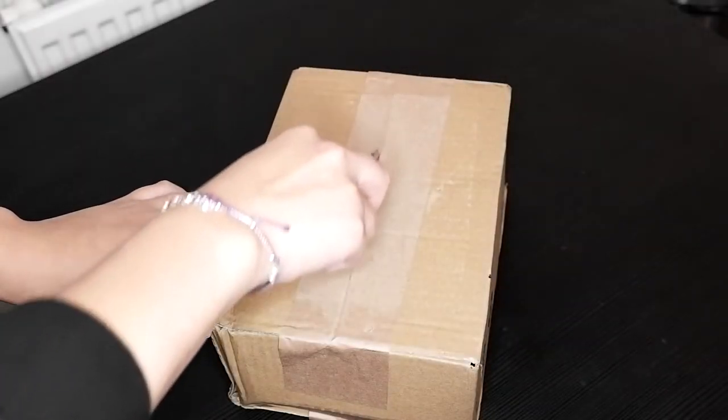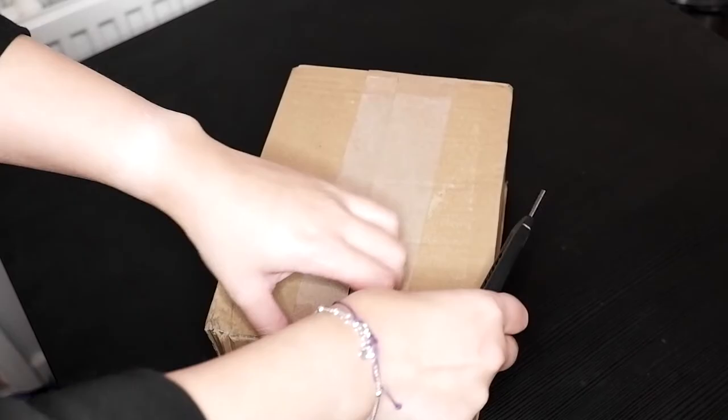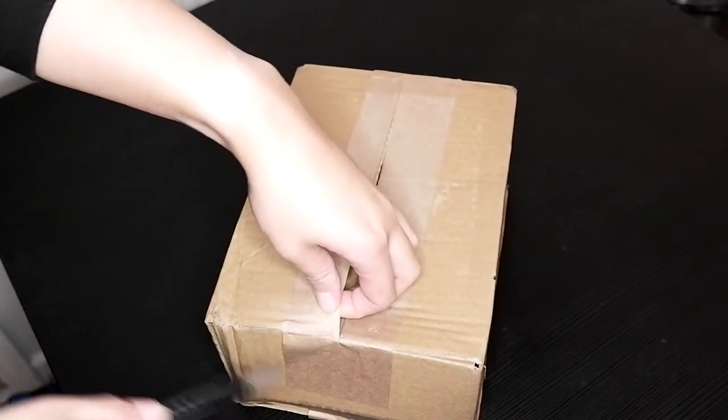Today I'm going to share an unboxing and my first impressions of the Garmin Forerunner 255 — the music version. I ordered it from Wiggle and it comes in a packaged brown box, as you'd expect with most deliveries.